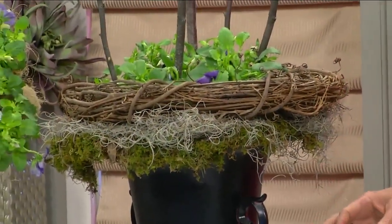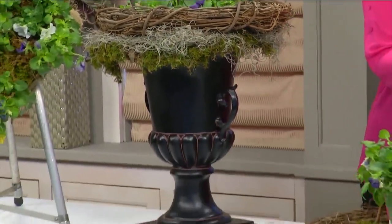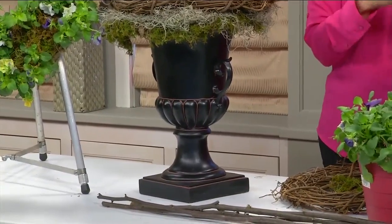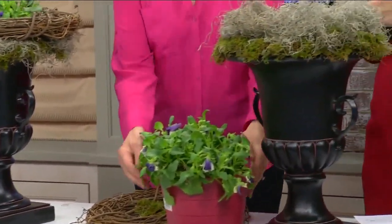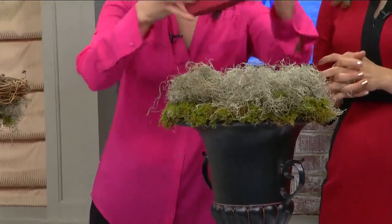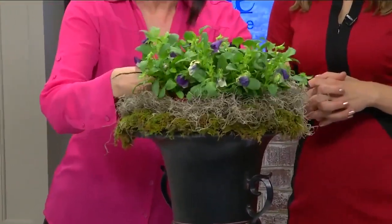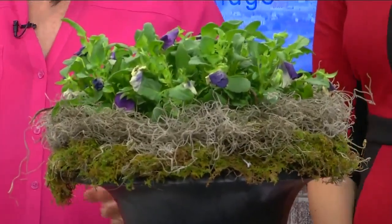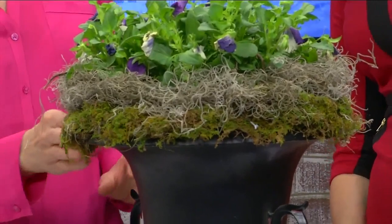We're also going to create this — I call it a porch pot. It cannot be easier. You start with an urn of some sort, which you can buy at any Home Depot, Lowe's, whatever. Inside, I put a clay pot upside down because we're going to buy a potted plant and stick it on the inside. Just stick that on there — easy enough — and that just kind of elevates it.